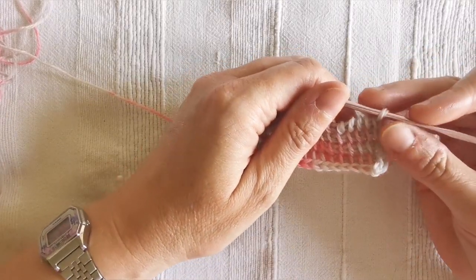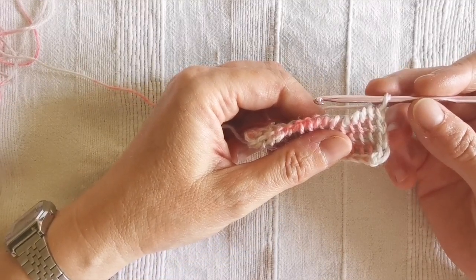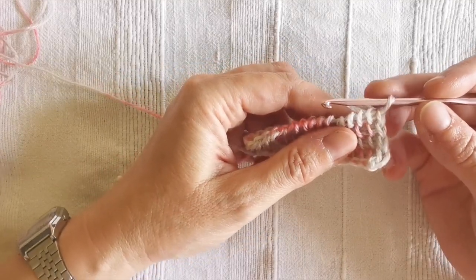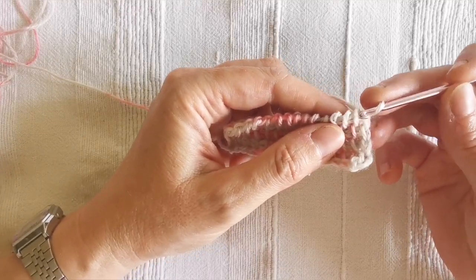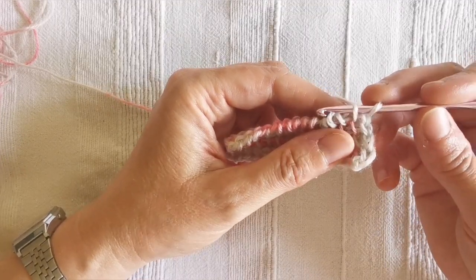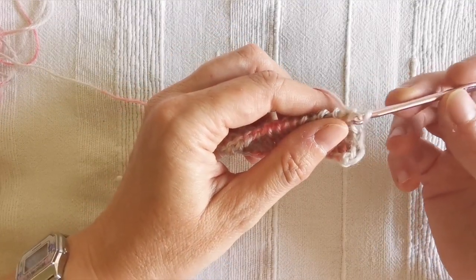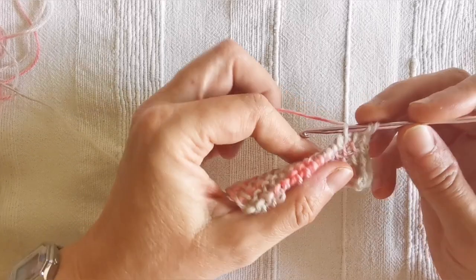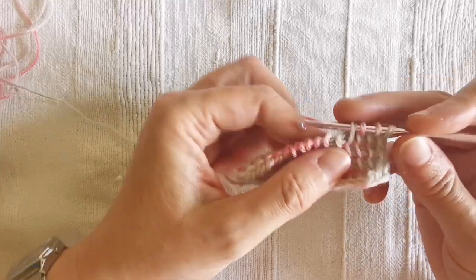I begin by working into the first four stitches in Tunisian simple stitch, with the first loop on the hook already counting as stitch number one. I insert the hook from right to left under the next vertical bar — this one counts as stitch number two — yarn over, pull through and drop a loop. That was two, then stitch number three and four.